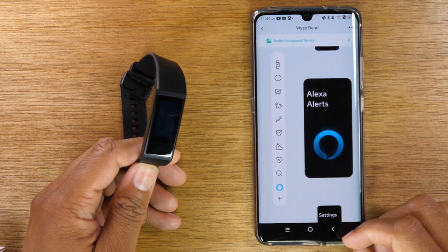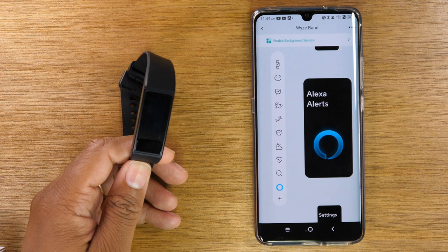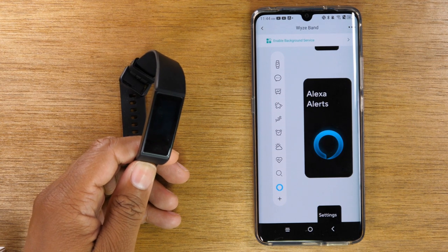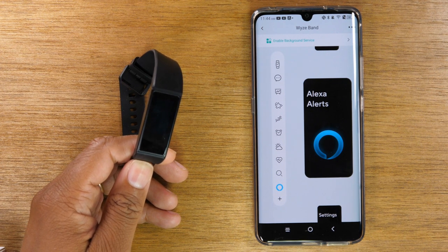Hope you guys found this helpful. I came across this band on Amazon's website and figured for $40, let me try it out and see how good it is — and so far I'm pretty impressed with it. We're going to do a full review and give you all the things we like about it and maybe things that we don't, so stay tuned for that video. Like, favorite, and share this video if it was helpful. Hit that subscribe button and stay tuned for more videos. Take care and as always, have a good one.